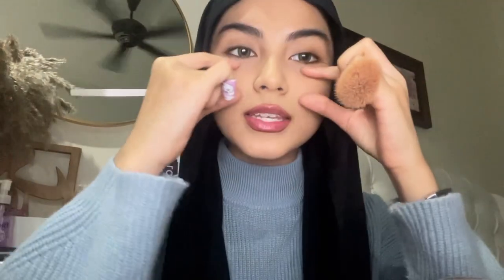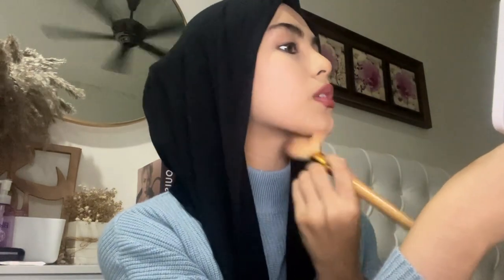The lighter shade I will only apply on areas I want to highlight — it's baby pink, so like here and here, and the chin area too.